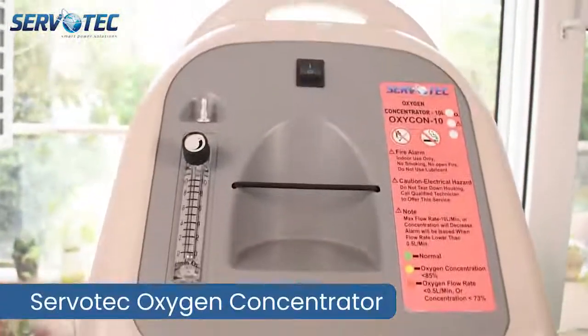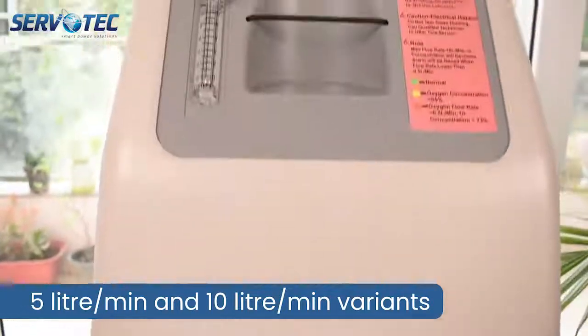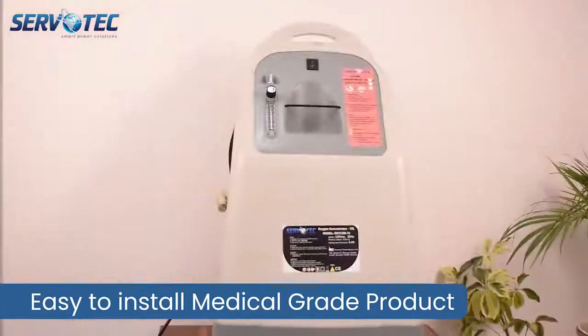Servotec Oxygen Concentrator. It comes in 5 litre per minute and 10 litre per minute capacity variants. This is the 10 litre per minute variant. It is a very easy to install medical grade product.